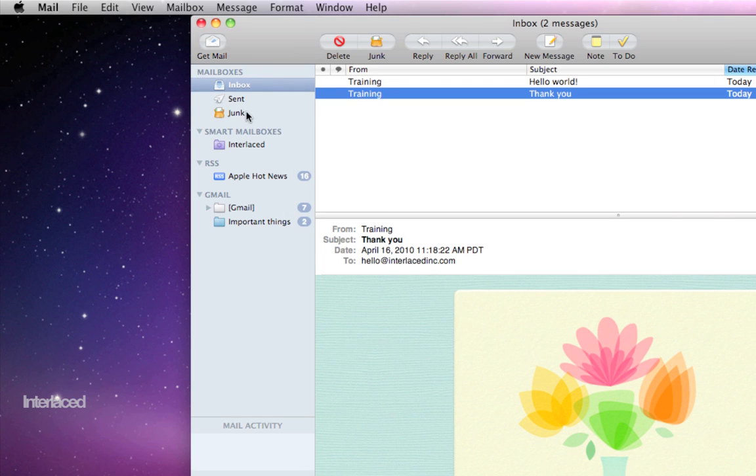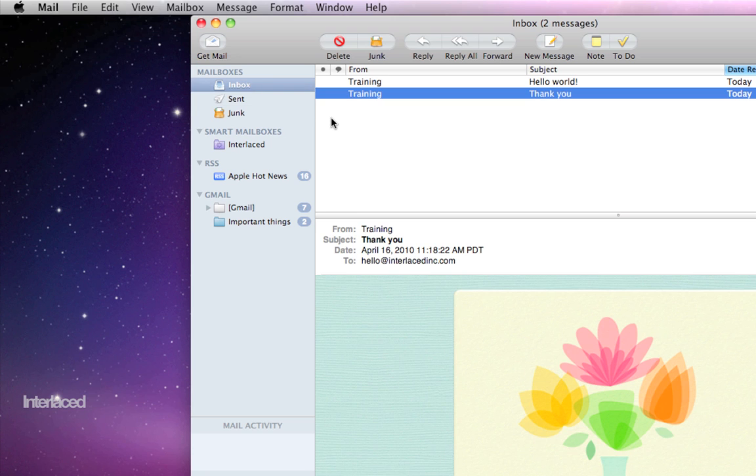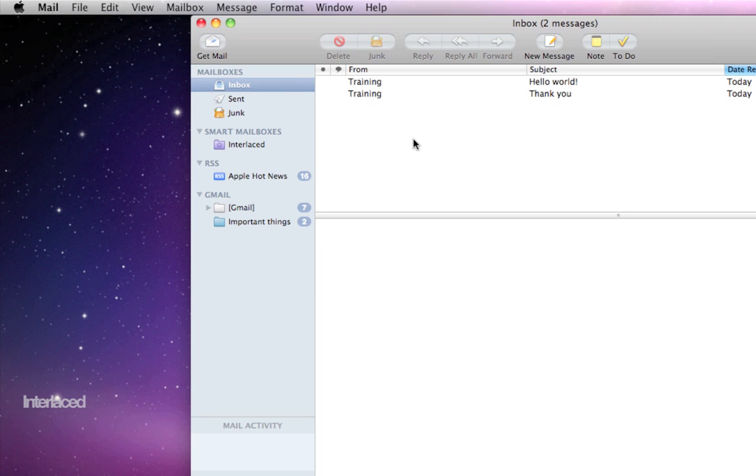Then you can close it. You'll notice that on the left side, you now have a junk mailbox. Mine is empty, but yours might not be. Now when you receive emails, if mail thinks it's junk, it won't even put it in your inbox alongside all your other emails — it will put it straight in your junk mailbox, filtering it out of the way. I suggest going through your junk mailbox once a week or once a month to see if anything important accidentally got in there. In my case, mail is real smart and does a great job of filtering out what is junk and keeping what is not junk.